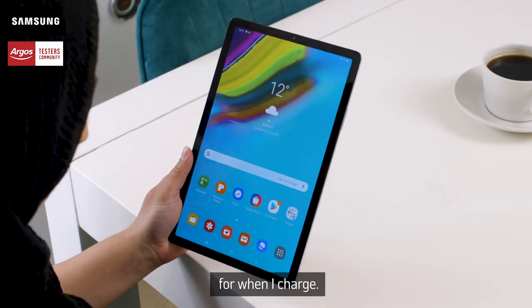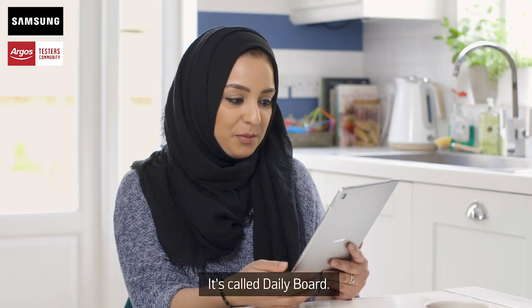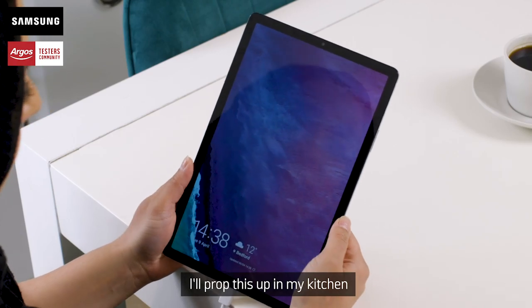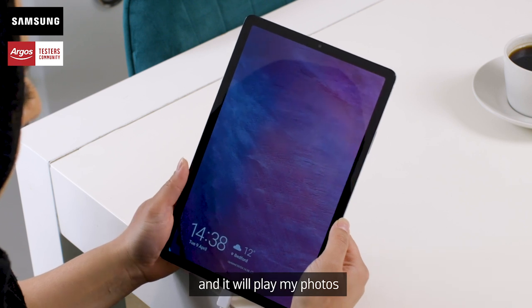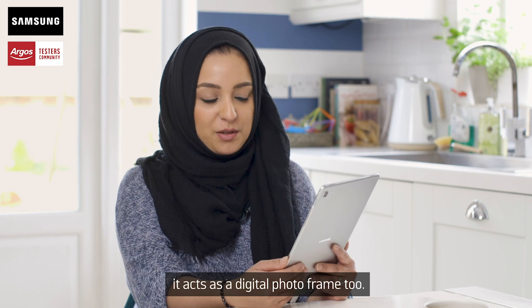There's another great feature for the tablet for when I charge. It's called Daily Board. I'll pop this up in my kitchen or anywhere else around the house, and it will play my photos as a slideshow — it acts as a digital photo frame too.